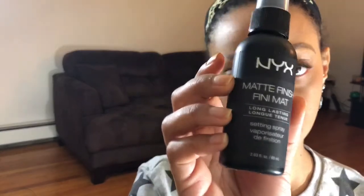Last but not least, I'm gonna set my face. I'm using the NYX Matte Finish Setting Spray in Long Lasting. I like to use a lot.